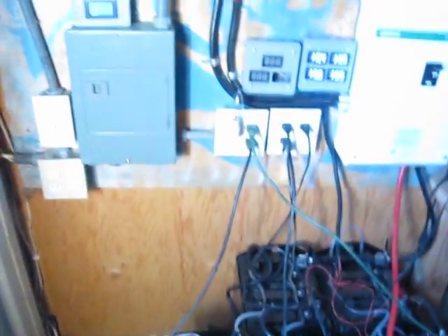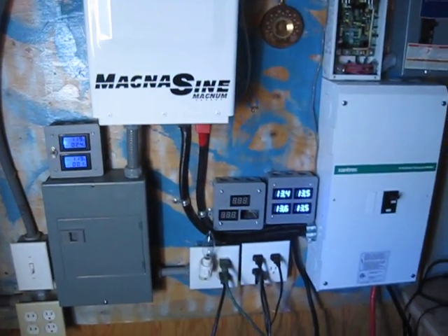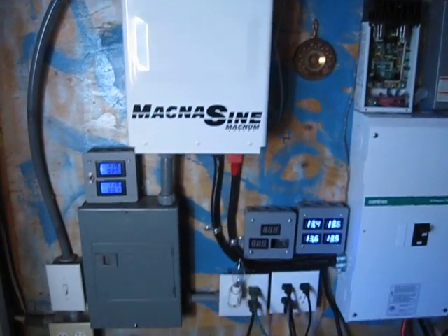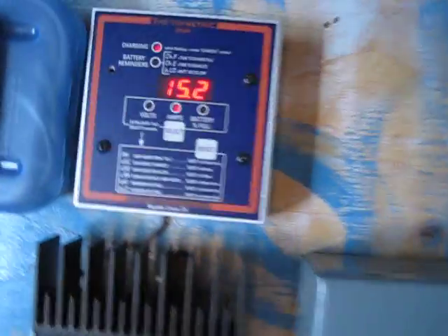That's just one of many ways you can start using your solar power and stop using corporate energy, but it's a great way that's easy to do. Anyhow, the system's coming along — you can see we're charging, got quite a bit of power coming in.